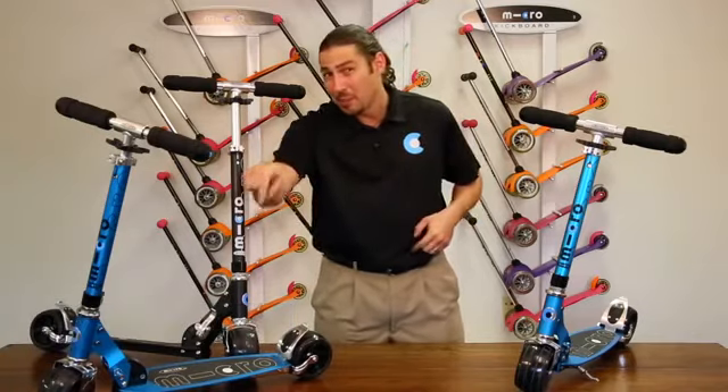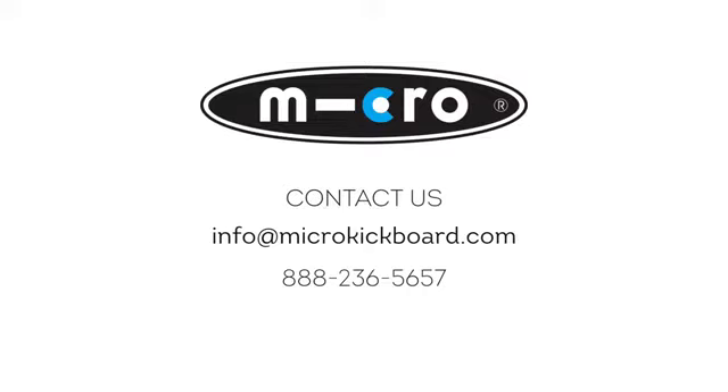Please let us know if you have any questions or need any help. You can either post a YouTube comment below or contact us directly at 888-236-5657 or info@microkickboard.com. Thank you for choosing Micro.